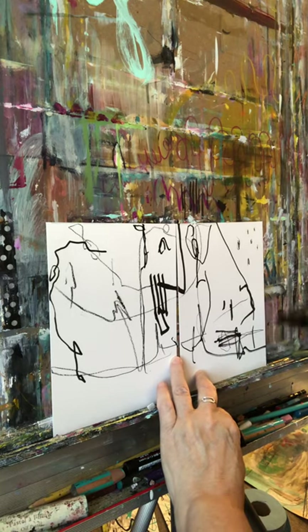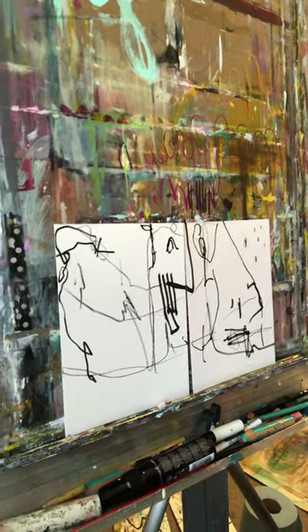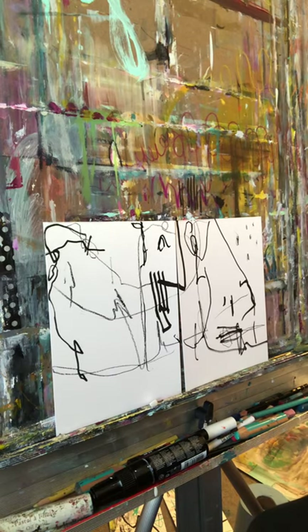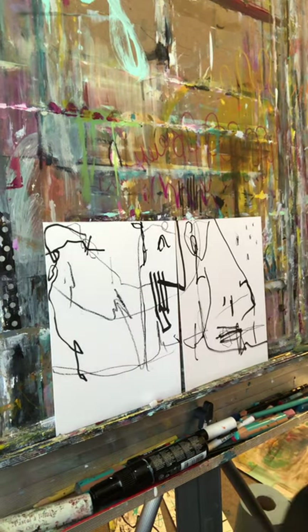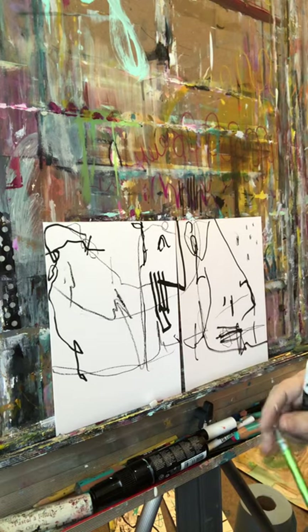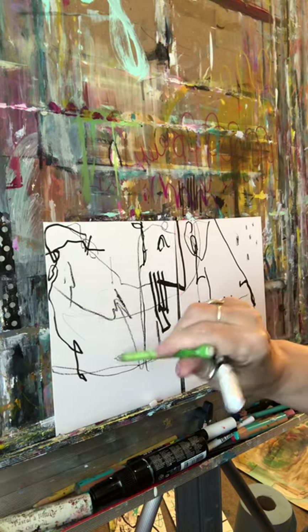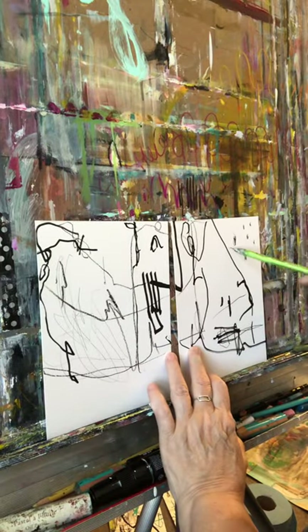I'm going to stop talking because I'm in the zone and I'm going to see what I can create. I'm looking for my teeny tiny little pencil but I think it's misplaced — but I bet I could find one if I poked around. There we go. It is just a little mechanical pencil but it makes the tiniest little lines, and the cool part is I don't have to sharpen it because I spend a lot of time sharpening.